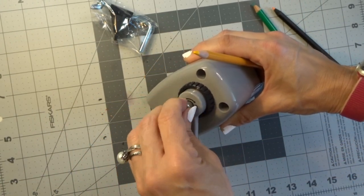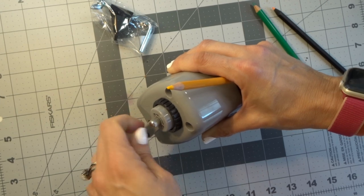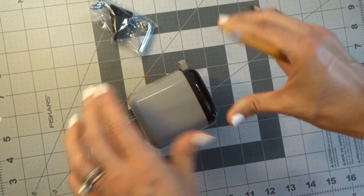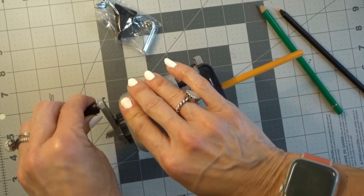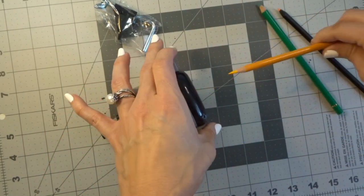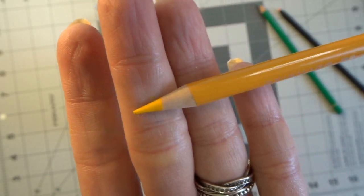Let's turn it halfway. I'll go all the way to one end and then back halfway so now we know we're about halfway. Let's pull it back out, put the Prismacolor back in here. I like that lead. That's probably the setting that I would keep it on for all my pencils.